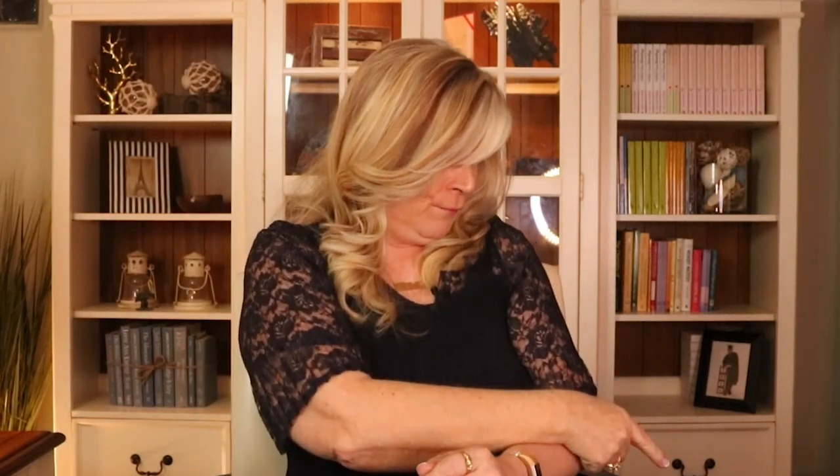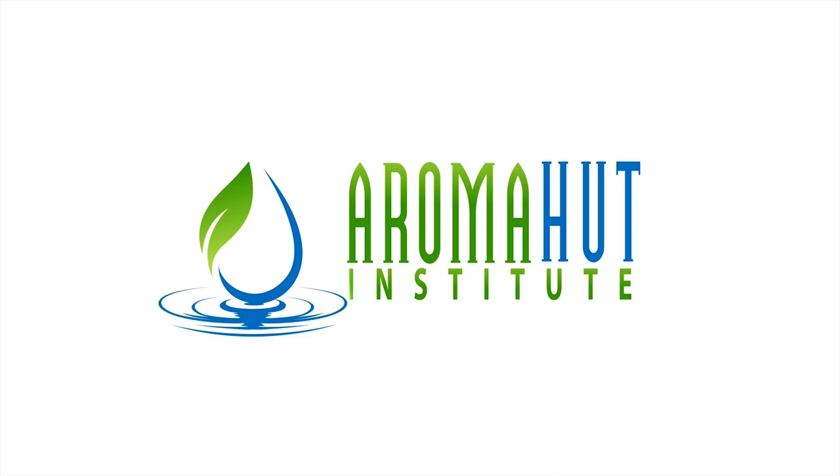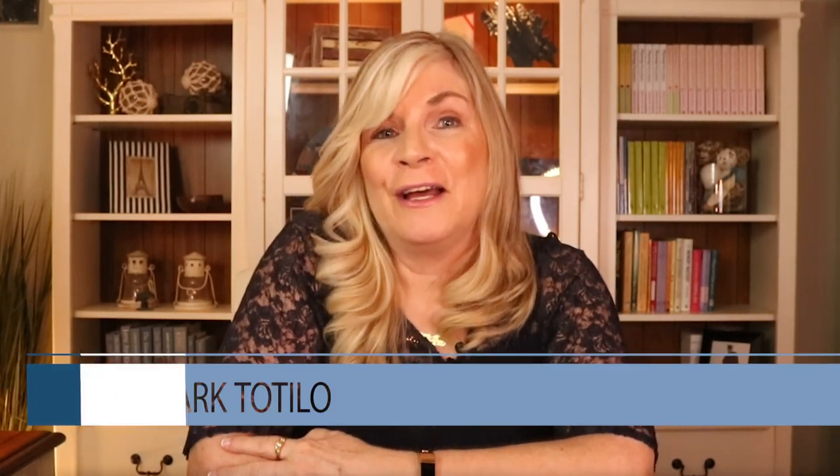Does your perfume sound like this? Or does it sound like this? Well today I'm going to show you how to make music with your perfume. Stay tuned. Hey everybody this is Rebecca Tatila with the Roma Hut Institute. Today I want to talk about how to blend by note when you're making perfumes.